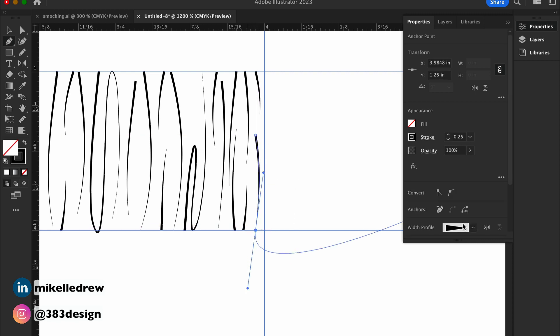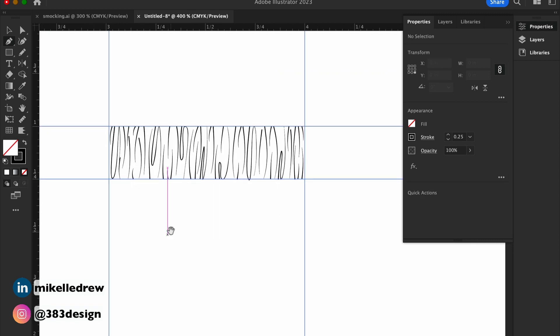Once you create one row of gathers, create two rows of stitching. I prefer to do this with solid lines — you'll see what I mean in a minute — but plenty of people do this with a dashed line. Whenever I've used a dashed line with a brush, the repeat gets a little weird, so I just don't do it. But if you can make it work, use the dashed line to create the stitching; it'll probably be quicker.